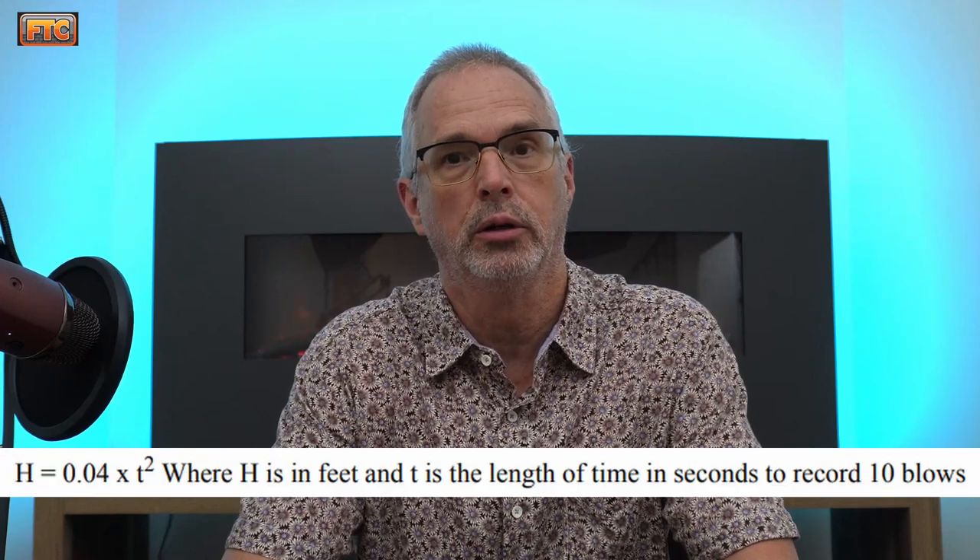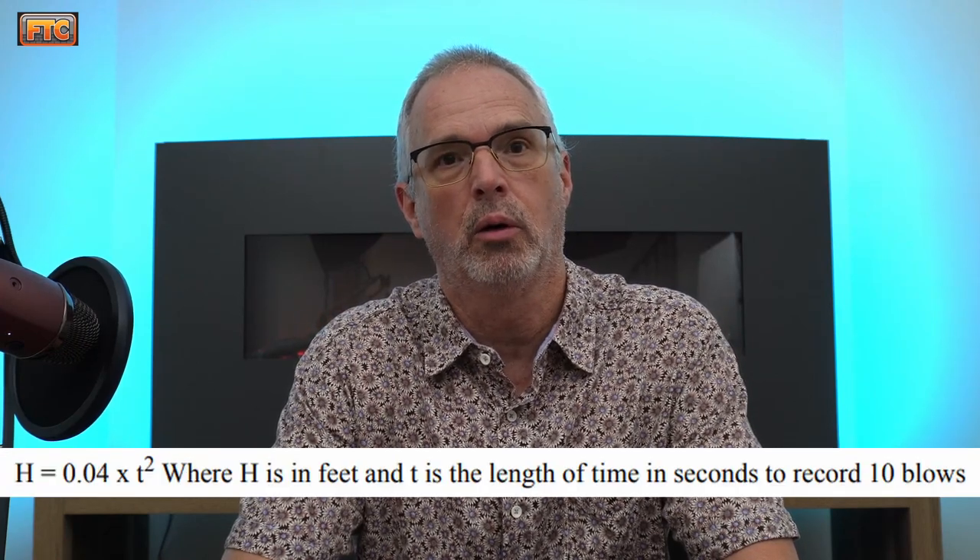Another handy way to compute the stroke is to use a formula from the KDOT construction manual for bridge foundations. You record the time for 10 consecutive blows of the hammer ram, then square that value — time in seconds squared times 0.04 gives you the stroke in feet. It's important to do this as you're driving the pile; you don't want to wait until you hit hard rock, because timing 10 blows at that point could overstress the pile and cause damage. Do this on an ongoing basis as the pile is being driven.